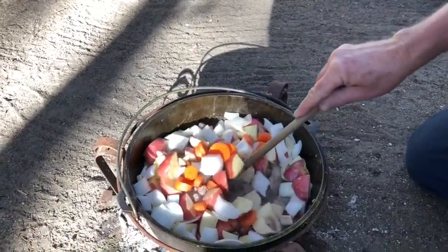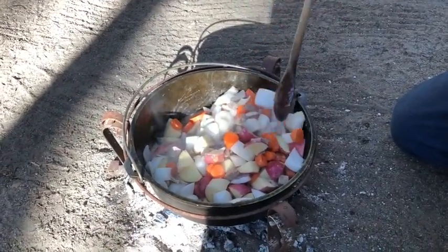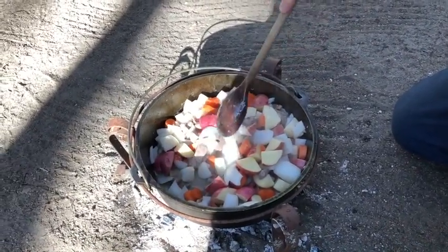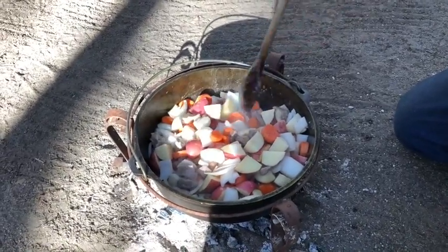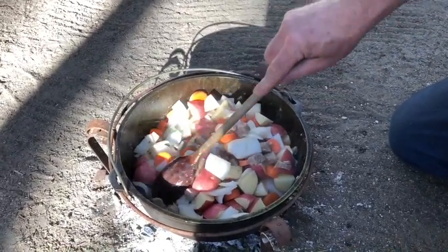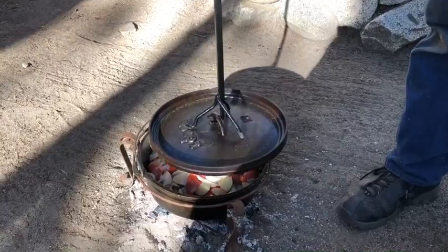Now, let's talk about what you can add to the stew depending on your tastes. I've seen people add fresh or canned tomatoes, mushrooms, chopped up cilantro or parsley. You could put kale in there, chopped up. You could do peppers. Any manner of thing that you think belongs in a stew can be incorporated. Go ahead and cover that.